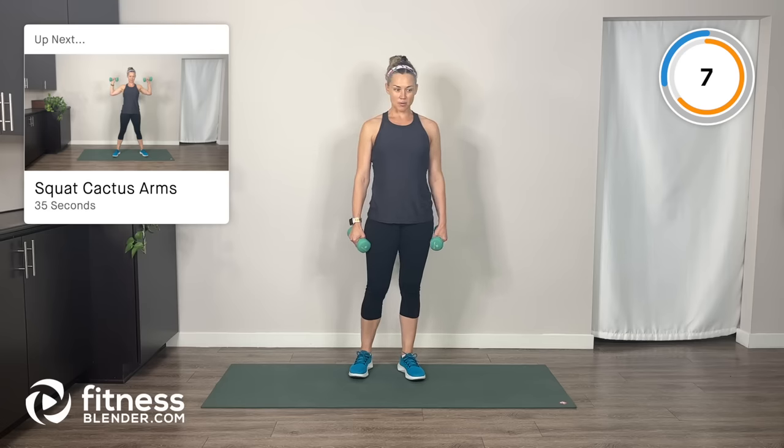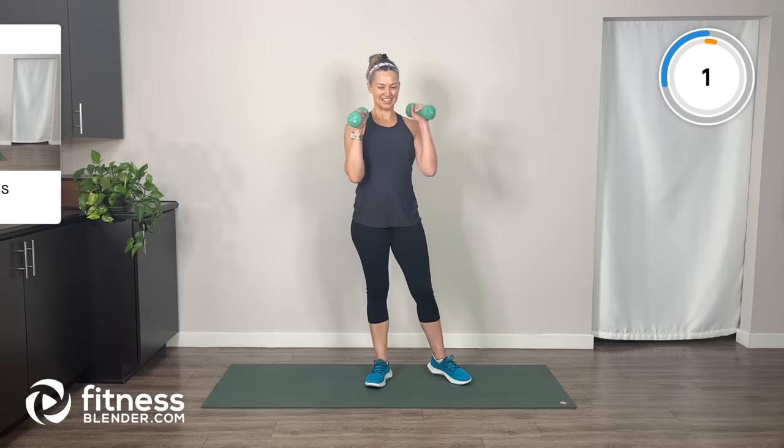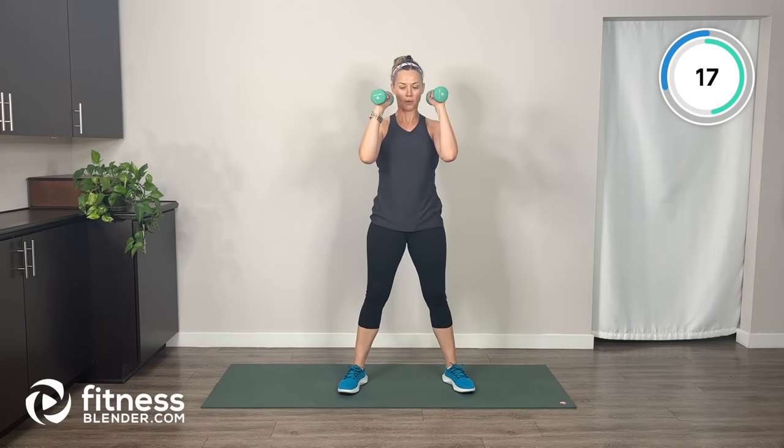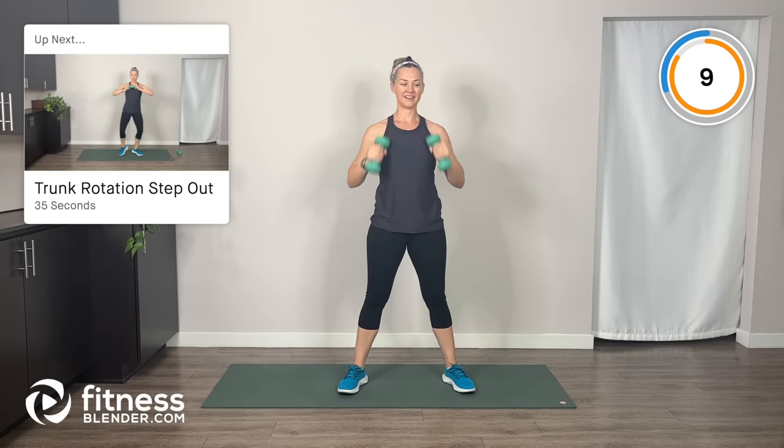Next up, we're going to do a squat with cactus arms. Arms are up here, we squat down, come up, cactus the arms, bring them back in — squat, cactus. We're almost to our first water break — keep breathing.